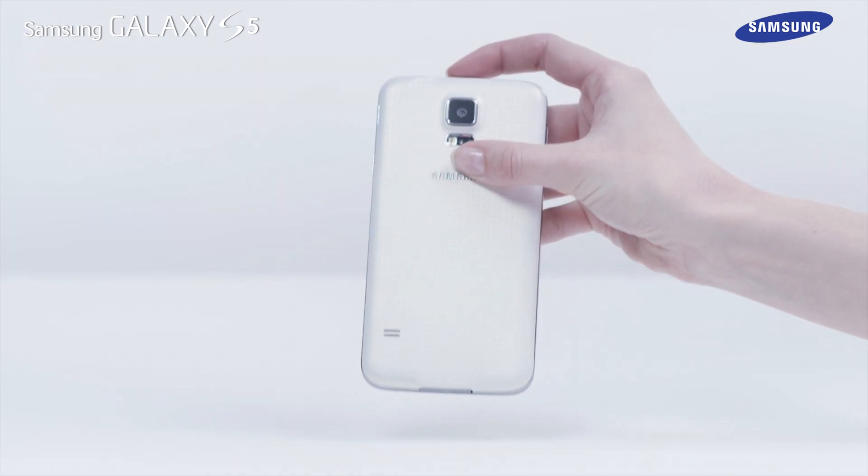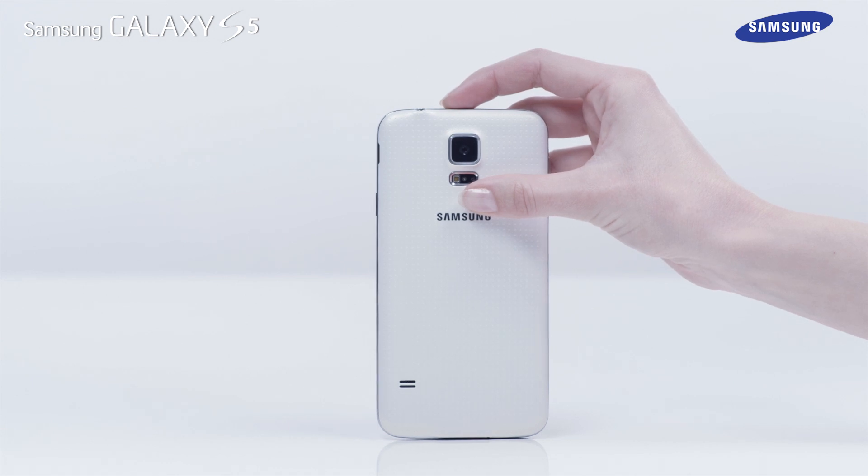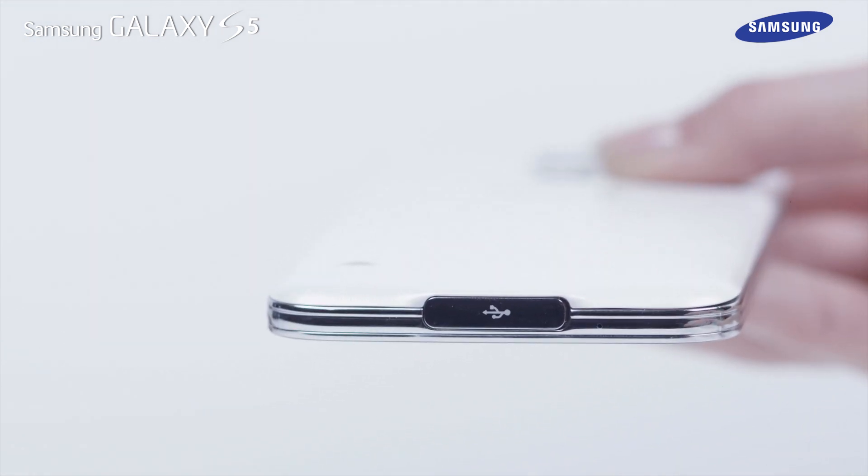Be careful not to damage or detach the multipurpose jack cover. A damaged or missing cover can result in water damage to the device.